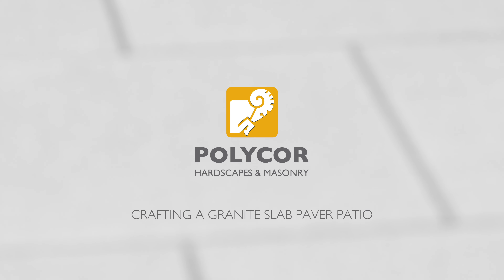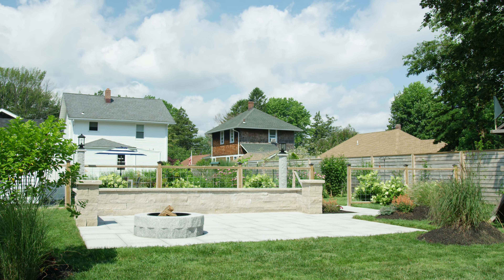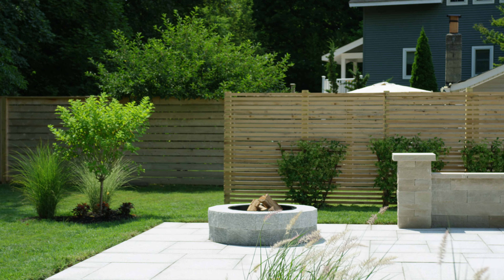There is no substitute for natural stone when it comes to outdoor projects. It's naturally durable, fade-proof, and virtually maintenance-free. In this video we will be covering the details to achieve a successful paver patio installation using Woodbury Gray granite slab pavers.